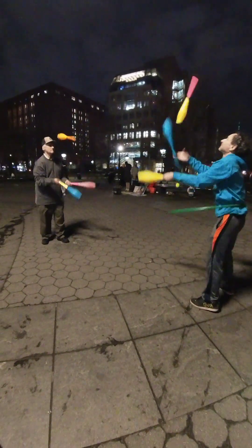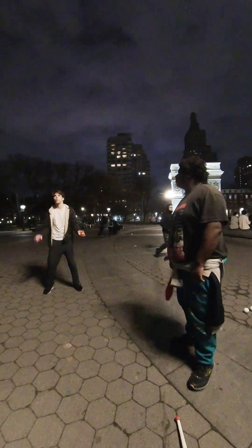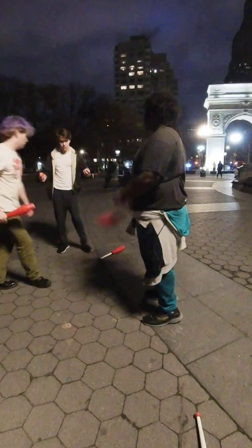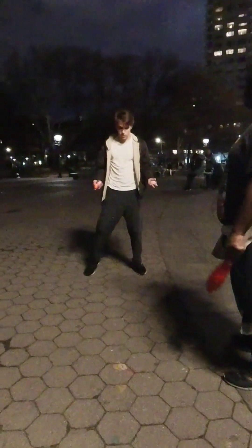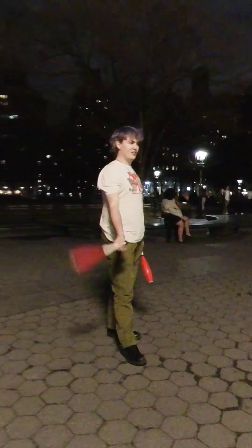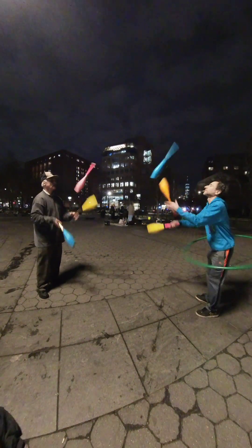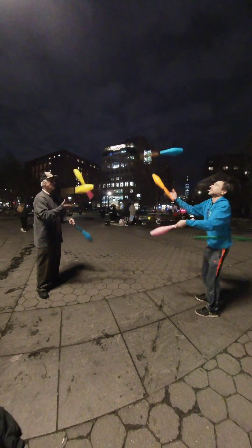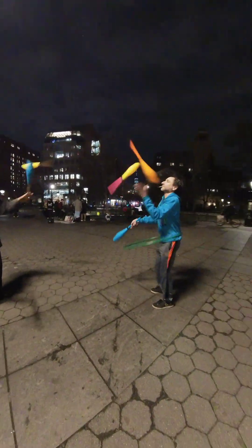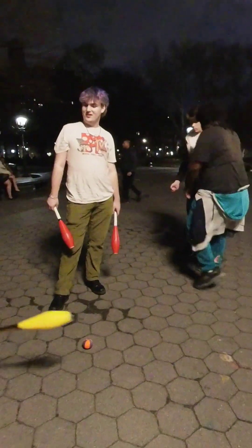I'll start you off here. One, two, three. Three, two. Yeah, I'm good. Two. One, we're here in the morning. Five. Oh, that was pretty cool.